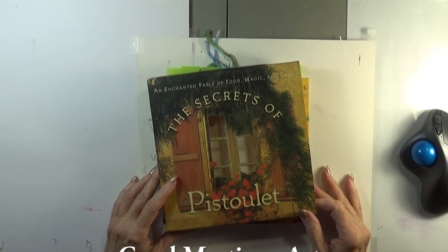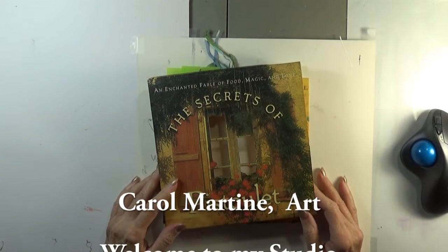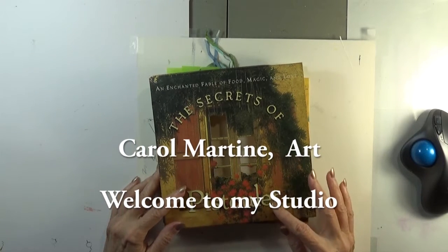Hello again, it's Carol Martine. I'm so happy to welcome you back to my studio. Today I'm going to be working again on my altered book journal, The Secrets of Pistolet.